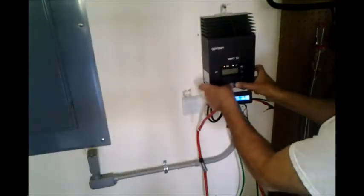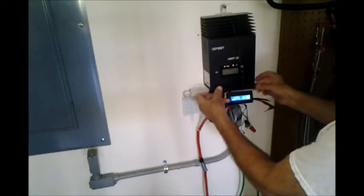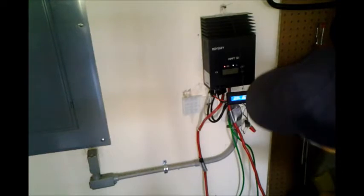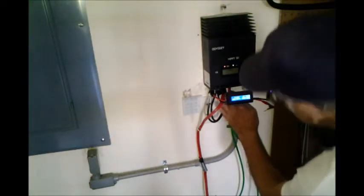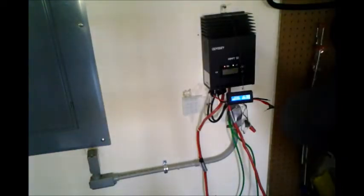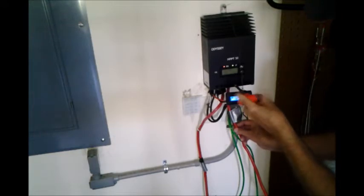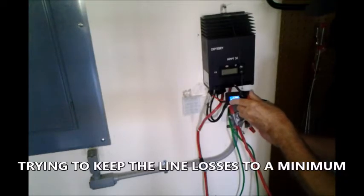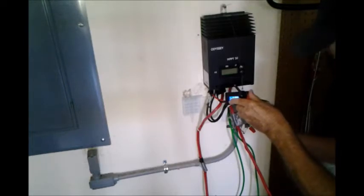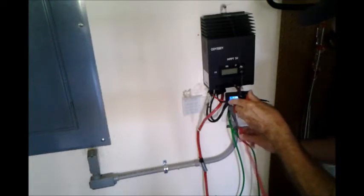I'm going to start by disconnecting the charge controller from the battery, because I don't want to get shut off. I need to disconnect this wire here going down to the input of the batteries. It takes a Phillips screwdriver. These wires are almost too large for this charge controller — I literally have to trim the ends a little bit.